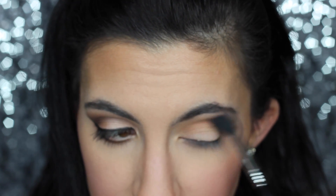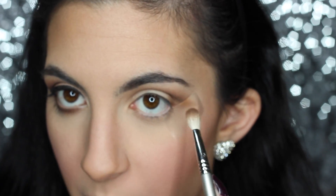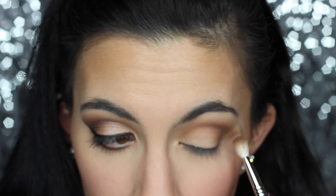I'm going back in with that Sigma E40 fluffy brush to make sure there are no harsh lines and to diffuse and smoke everything out. Then I'm going in with MAC Brown Down — this is very similar to MAC Embark so if you have that you can use that as well. It's a dark matte brown, so any dark matte brown will work. I'm going to concentrate this just on the outer part of my crease, not going past the middle of my eye, still using the Sigma E25.